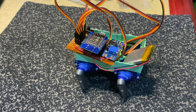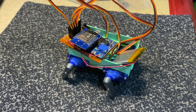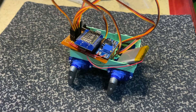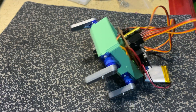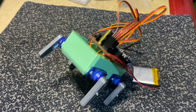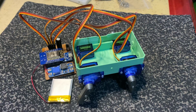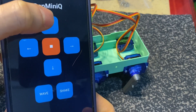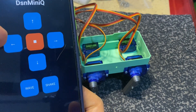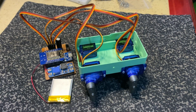With this simple hardware, MiniQ can already perform basic walking motions. Because each leg has only one servo, the control logic is extremely straightforward — no inverse kinematics, no complex math. This makes MiniQ a perfect beginner-friendly quadruped project. The robot is controlled by the ESP8266 and already has Wi-Fi control. MiniQ can be controlled directly through a web interface, so there is no need for any extra app or controller.